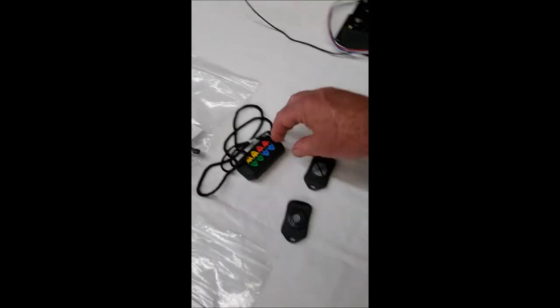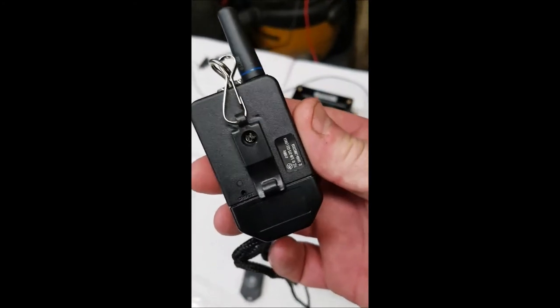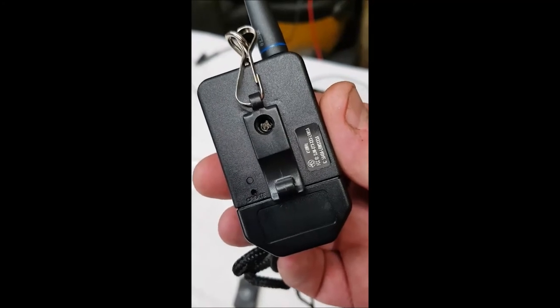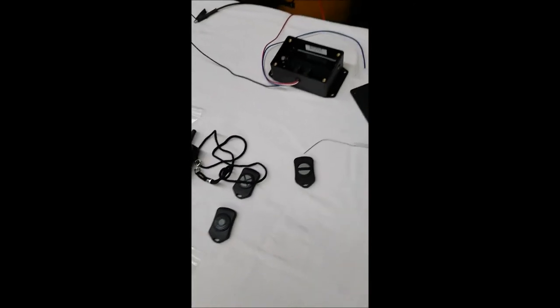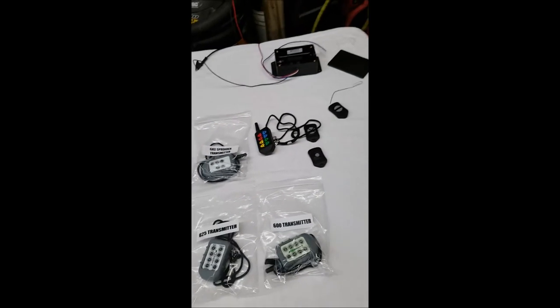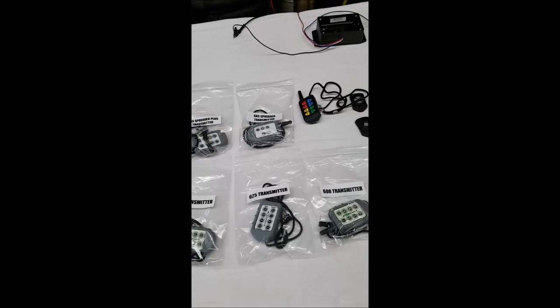And that's all it is to program any of these units. The only difference on the eight-button is you've got your paper clip hole on the bottom, and then that little hole on the top with the window is where your blue light will flash. Very important: where most people go wrong is they do not wait for that blue light to go out before pressing the black button. But if you follow these directions, you shouldn't have any problem. You can find us at controlallwireless.com or snowplowsplus.com for all your wireless needs.